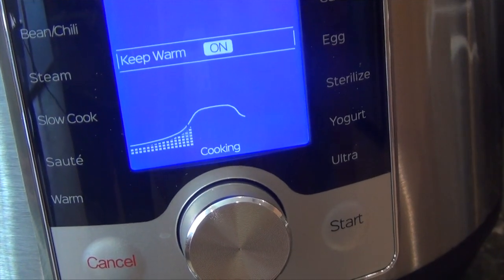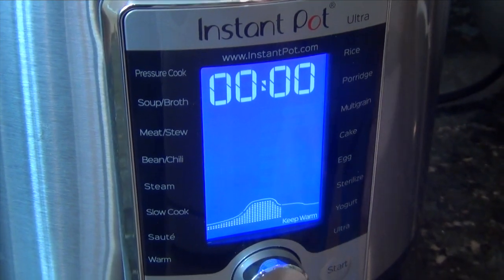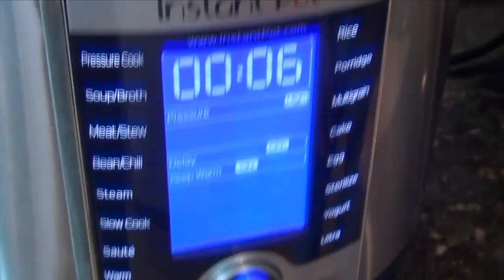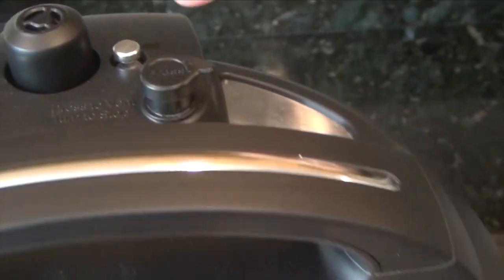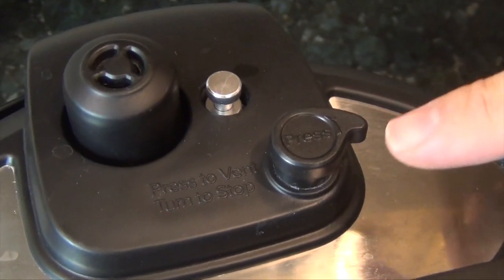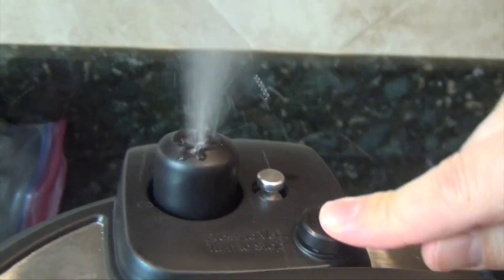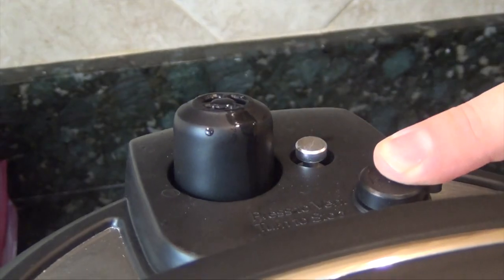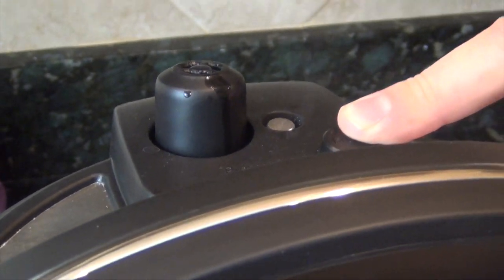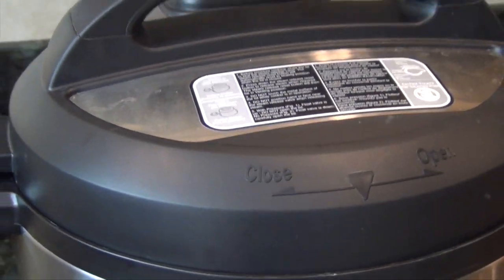It's now switched over to cooking and the timer is blinking. The timer has gone to zero and it says it has switched over to keeping warm. First thing I'm going to do is hit cancel. This silver piece of metal up here is up — I have to do a quick release. Press to release. This metal is not down, so we're not done until that's down. And there you go — you hear it plop and you can see that it's down.